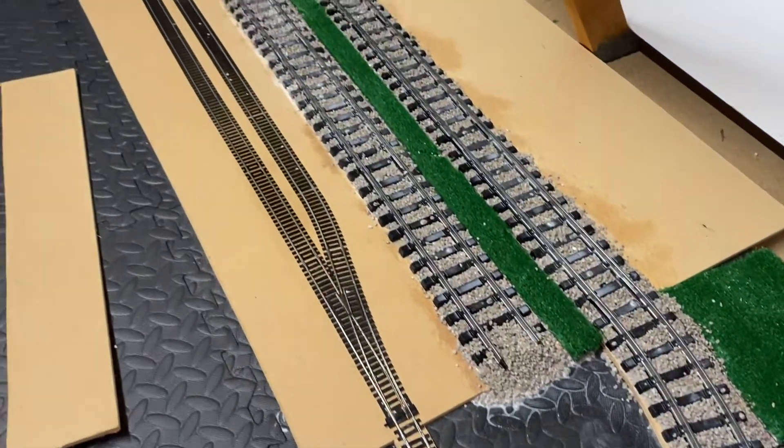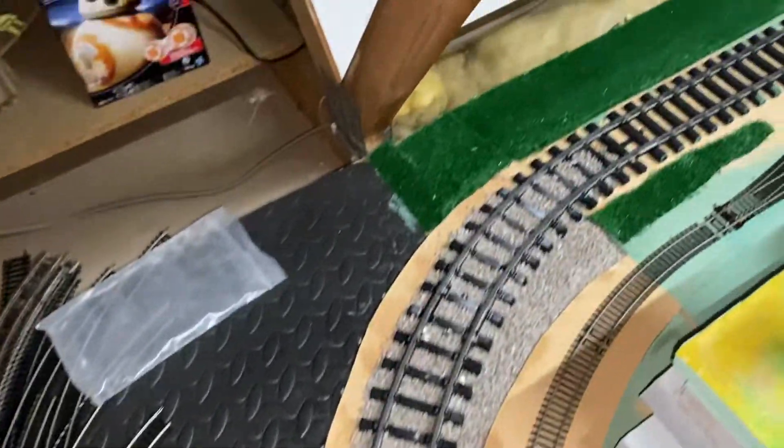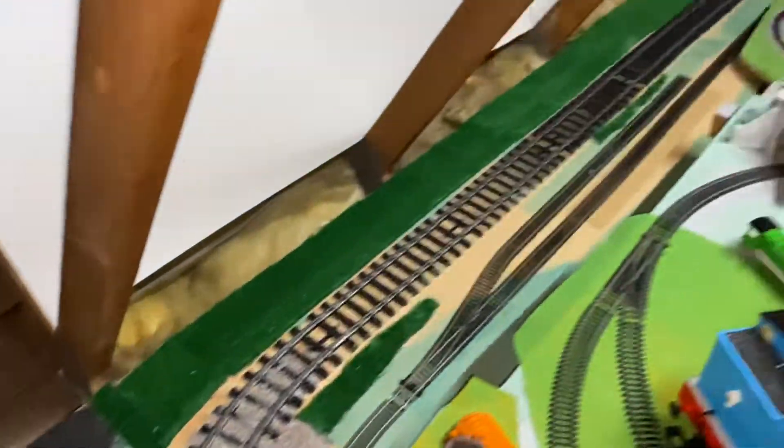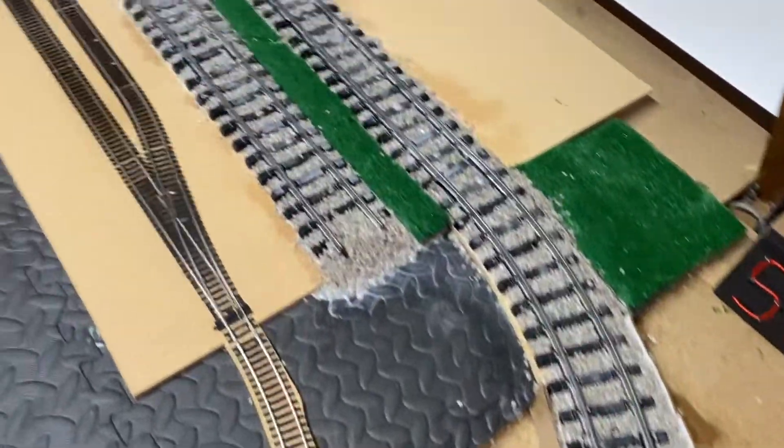Today, as on the last video you saw, I did this little bit of ballast section here. I've done three quarters of it now, so we've gone around the corner there, just got that bit down there to do still. It's got the glue on at the moment, it's just setting, so it might be a little bit shiny.